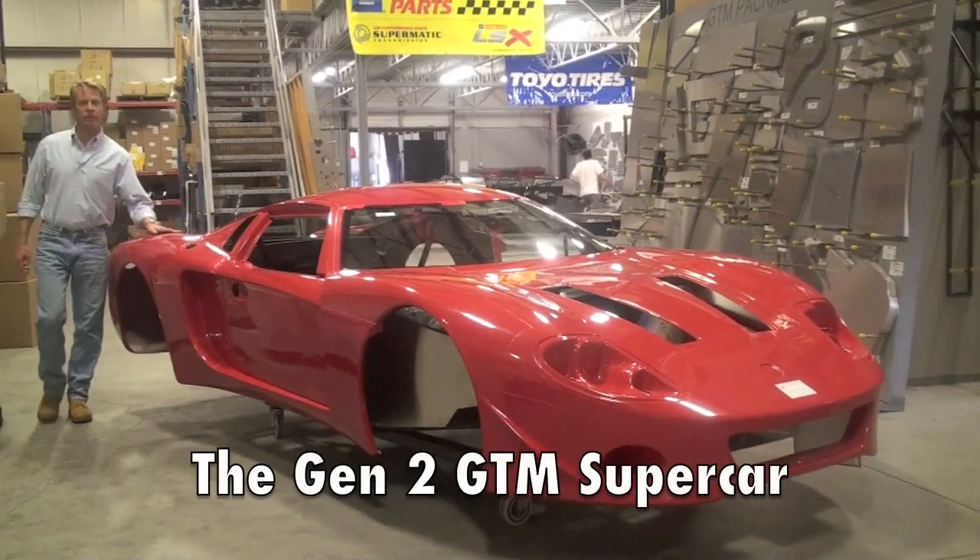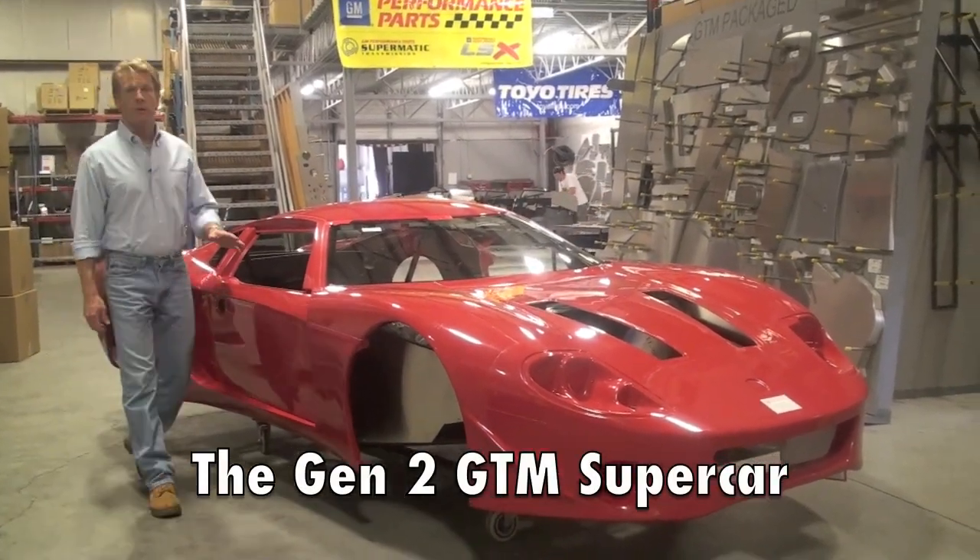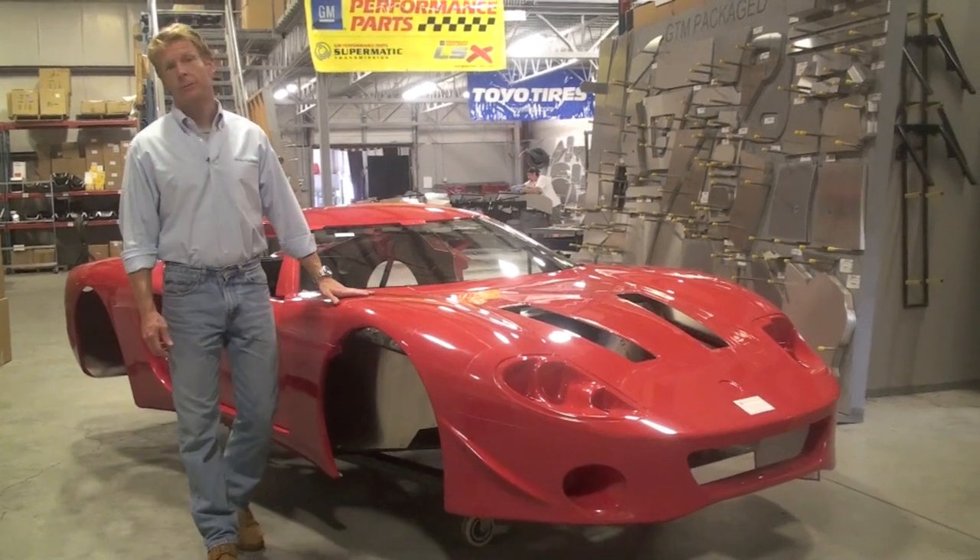Hi, I'm David Smith, and I'm the president of Factory 5 Racing. I want to talk to you real quickly about the changes we've made to our flagship GTM supercar.